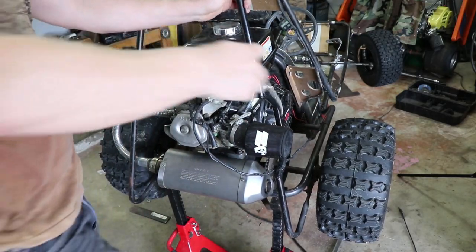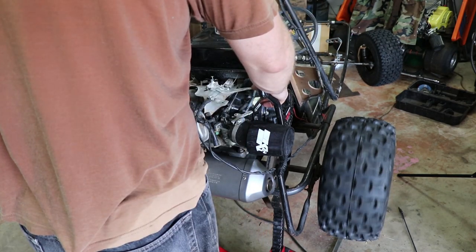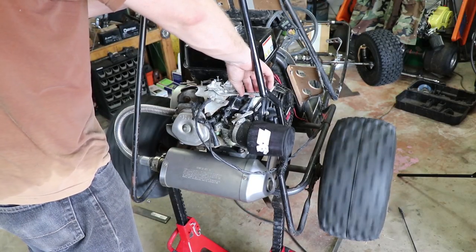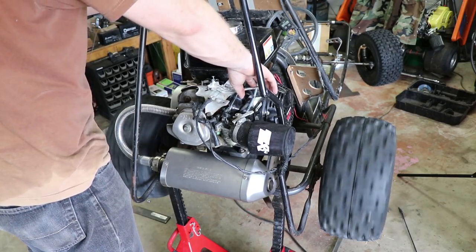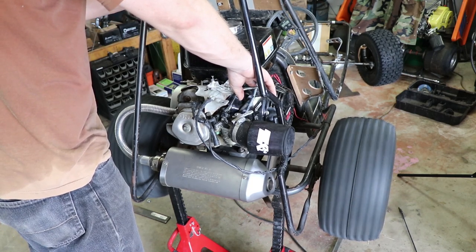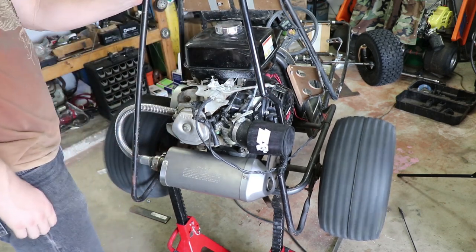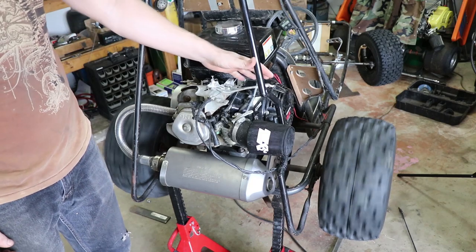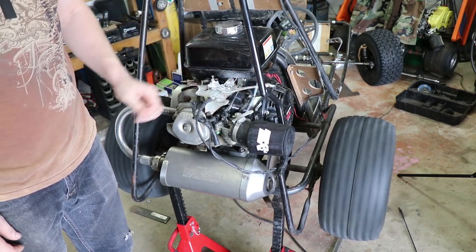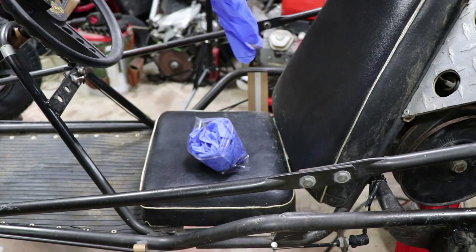Here's the moment of truth — a 1000cc bullet bike Yamaha R1 muffler on a Honda GX390. Let's see what it sounds like. All right, not too shabby, I like the sound of it.